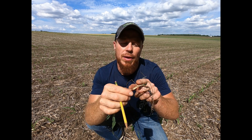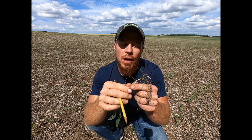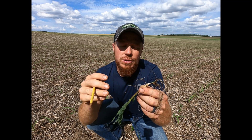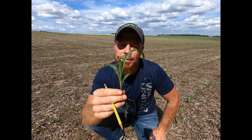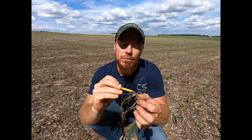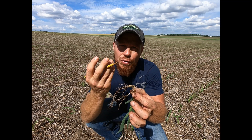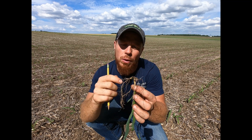And then lastly, looking at that secondary root system, or the development of those nodal roots. I should have one ring of nodal roots for every leaf collar above ground in these initial stages. Here you can see I've got two-leaf corn — I should have two rings of nodal roots, and I have one with two on the way. So I'm seeing that some of those nodal roots are a little bit farther behind than what we'd like.